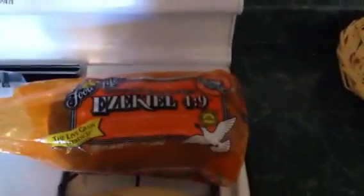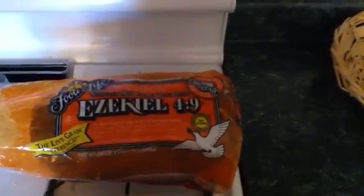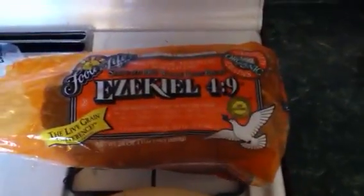Once that's good and soft and cooked, I'm going to be putting it on these two pieces of bread. I'm using an Ezekiel 4:9 bread. It's probably the best kind of bread that you can eat — sprouted grain bread.